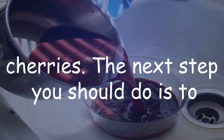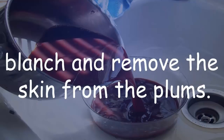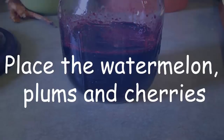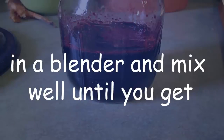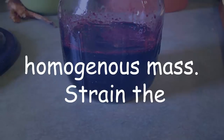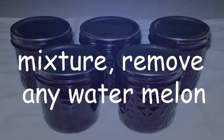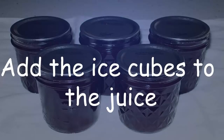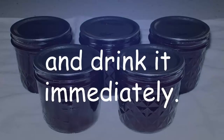Rinse the plums and the cherries, then remove the seeds from the cherries. Blanch and remove the skin from the plums, halve them, and remove their stones. Place the watermelon, plums, and cherries in a blender and mix well until you get a homogenous mass. Strain the mixture, remove any watermelon seeds, pour the juice into a bowl, add the ice cubes, and drink immediately.